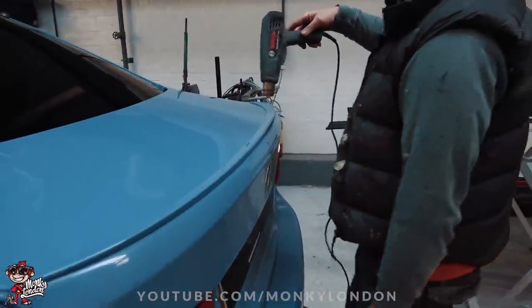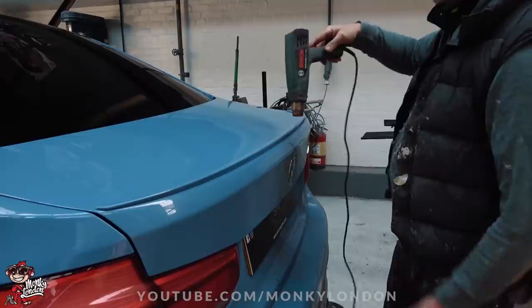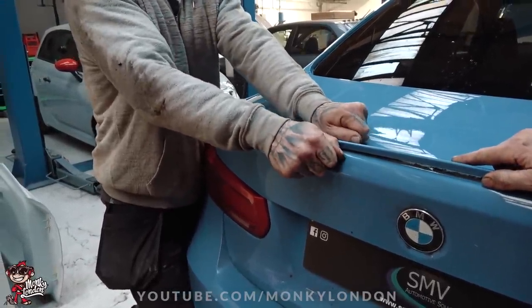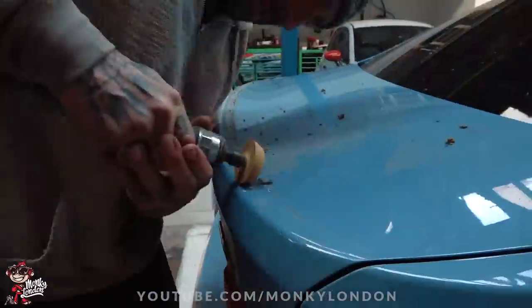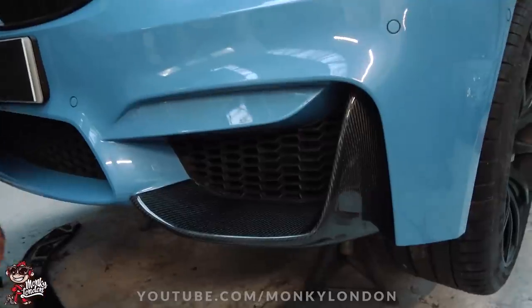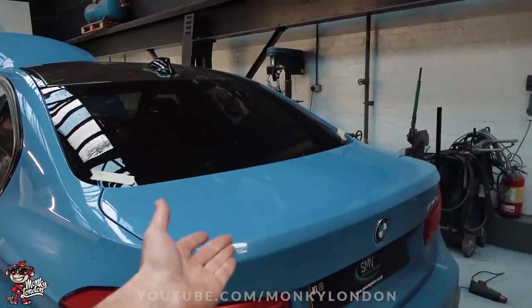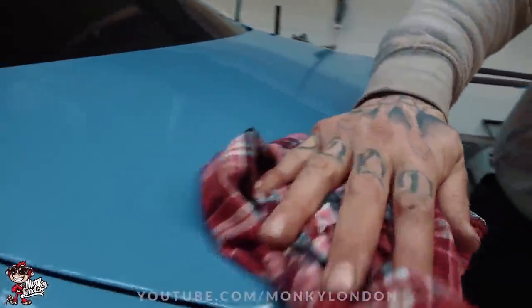Next up, you guys can see we're just using a heat gun to heat up the old spoiler, try and soften up the adhesive, and then once that's nice and soft we can remove her and start fitting the new one. Dave's definitely been to the gym this morning — it's more the endurance on my fingers. There we go — one rear stock spoiler removed. Obviously just a little bit of residue left; the guys will clean that all up. We come around the front to see how we fit the front canards — just a little bit of double-sided tape that's supplied with the kit, nice and easy. That's the front canard installed. Very very good.